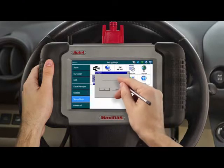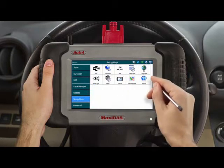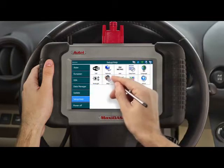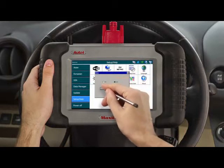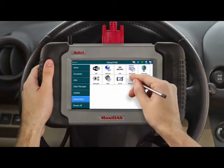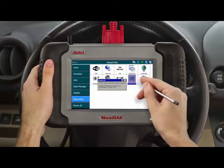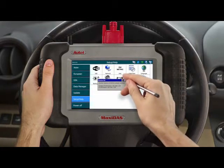The backlight configuration allows you to adjust the brightness of the tool's screen. The sound icon allows you to turn on or off the beeping sound the DS-708 produces after every click. The remote desk icon allows you to network the tool with a separate computer, but we'll go further into that later in the tutorial.